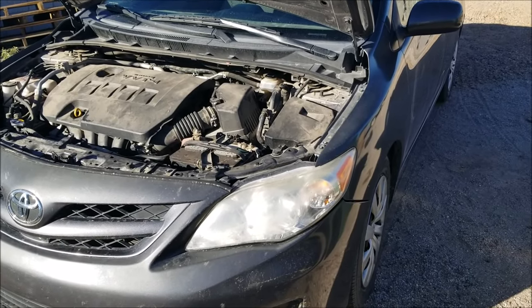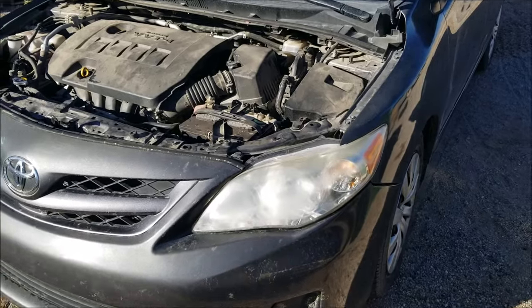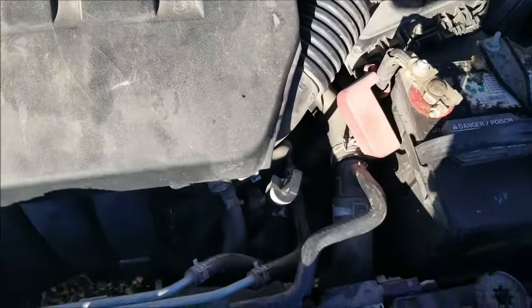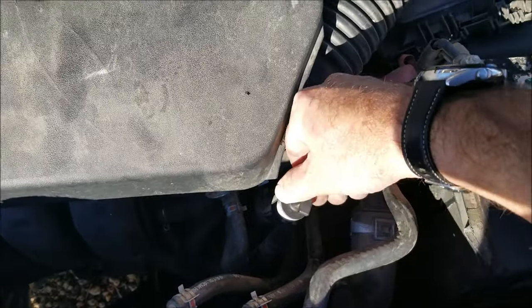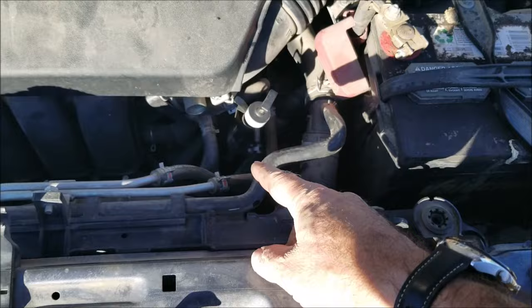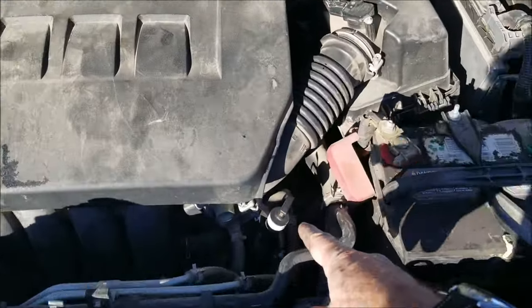I'm on this 2012 Toyota Corolla and I need to check the transmission fluid, so I thought I'd show you how. If you open the hood and come directly up, this is where the dipstick for the transmission fluid is, which is right next to the battery. Come back in again and it's right here.